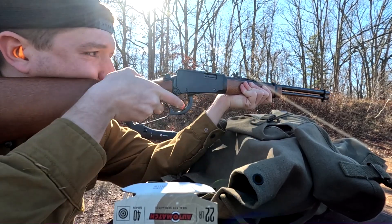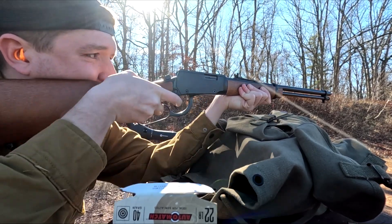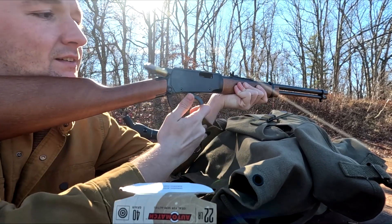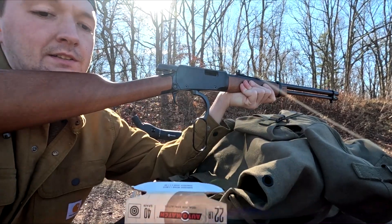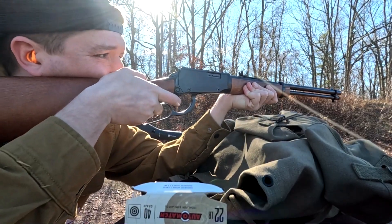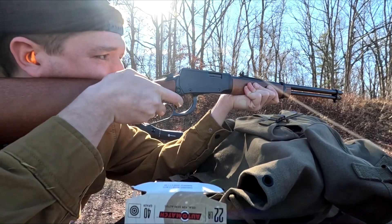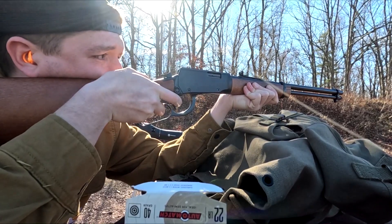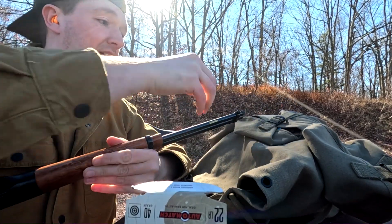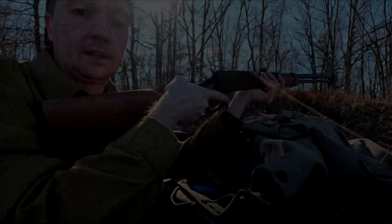I don't think I've had a single feeding issue at all. As for Federal ammo, sometimes you get a few duds — oh, there's your dud. I knew it. You always get one. Of course, as soon as I say it, it happens. But other than that, this rifle is performing exceptionally well, especially for the price point. Let's let it rip.